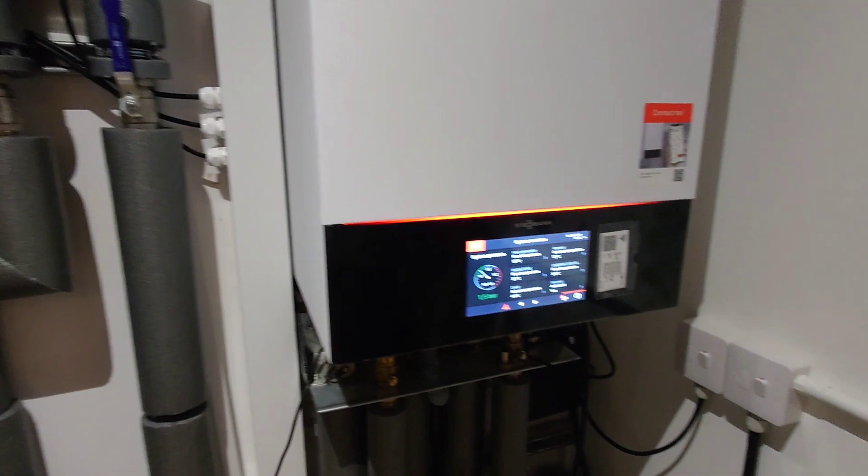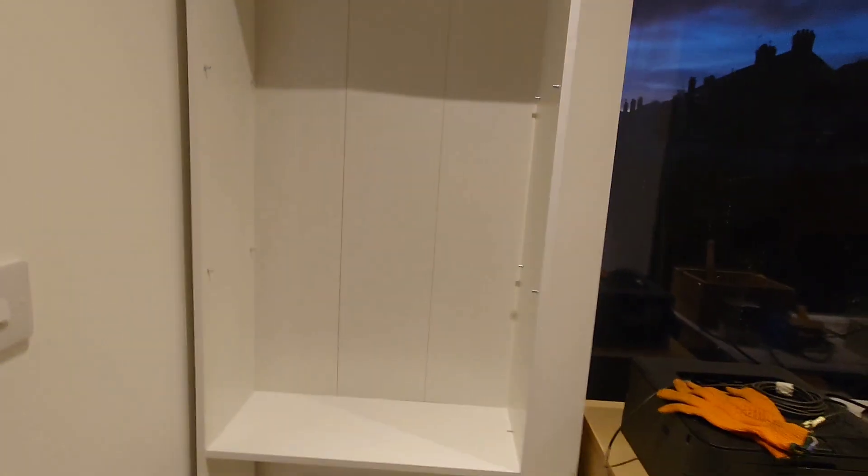Good afternoon, back at the heat pump job. It's all commissioned, it's all working, and the property is getting hot. How noisy is an air source heat pump? It's this noisy — you probably can't even hear it. The wind is noisier than the heat pump. So anyone that tells you that heat pumps are noisy, they're talking bullshit.